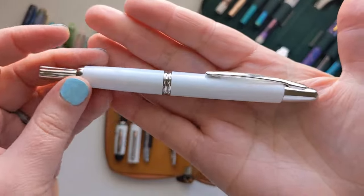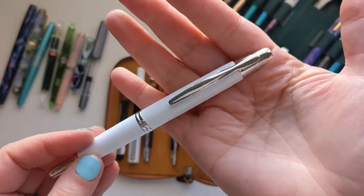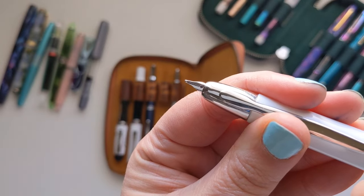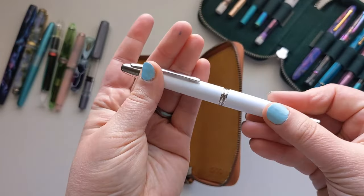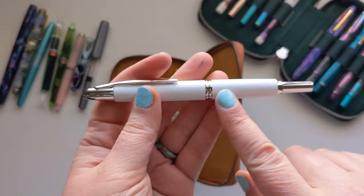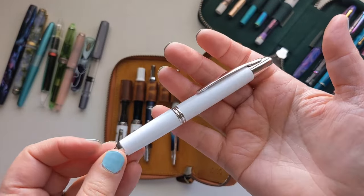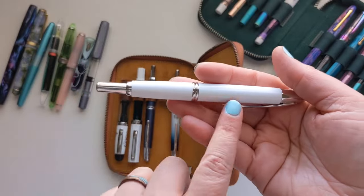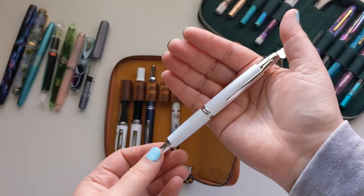This is my very first Pilot Vanishing Point — or Pilot Capitalist outside America. Instead of a cap, you click it to extend the nib, and a little window covers it so it doesn't dry out. It writes like a dream every single time — no hard starts, just a beautiful smooth nib. This white and rhodium trim is hard to find in America; I got it from a Swedish store called Big Pen, and it was actually cheaper than the American version.